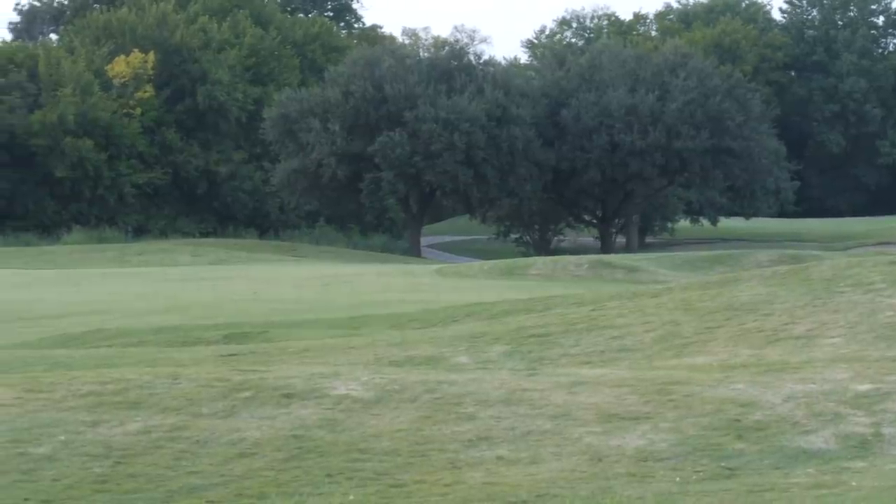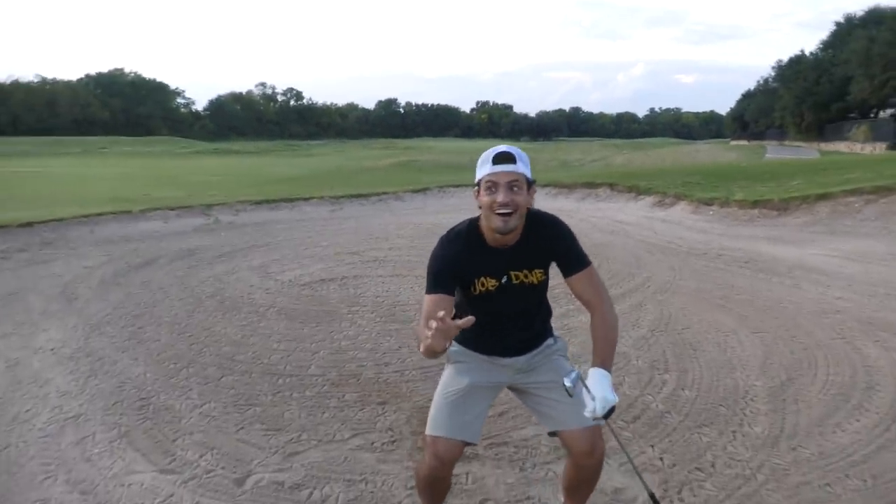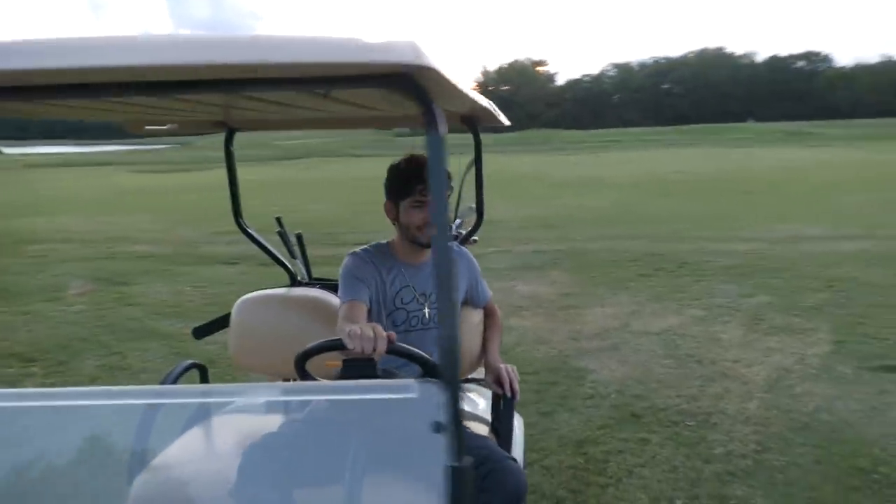Holy distance, holy in the fairway - it puts a lot of distance on there, I smacked it around.